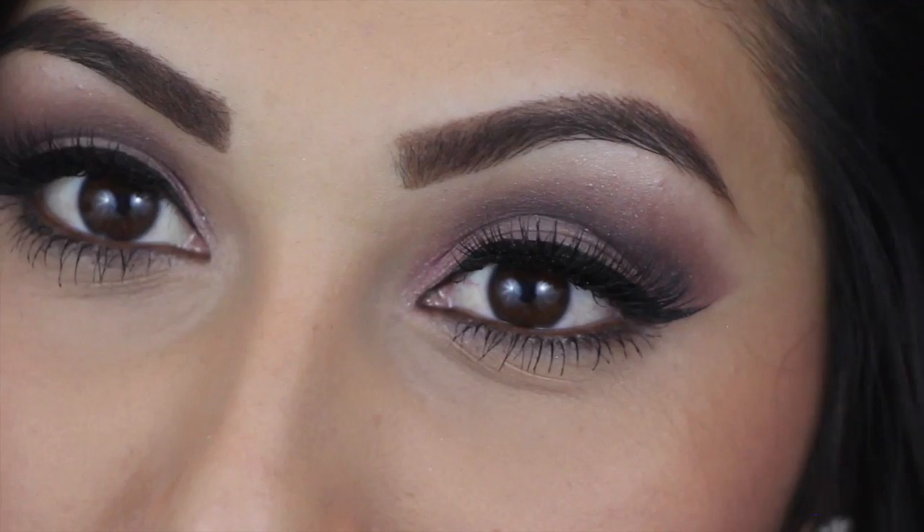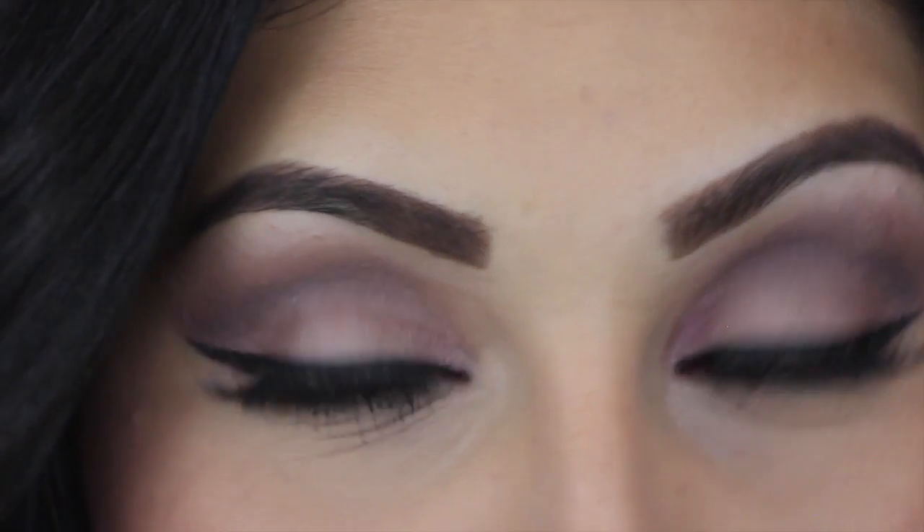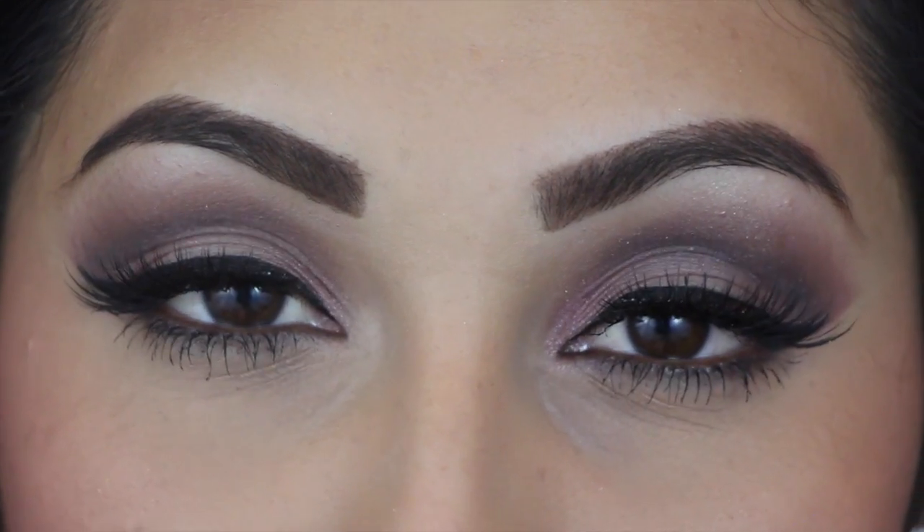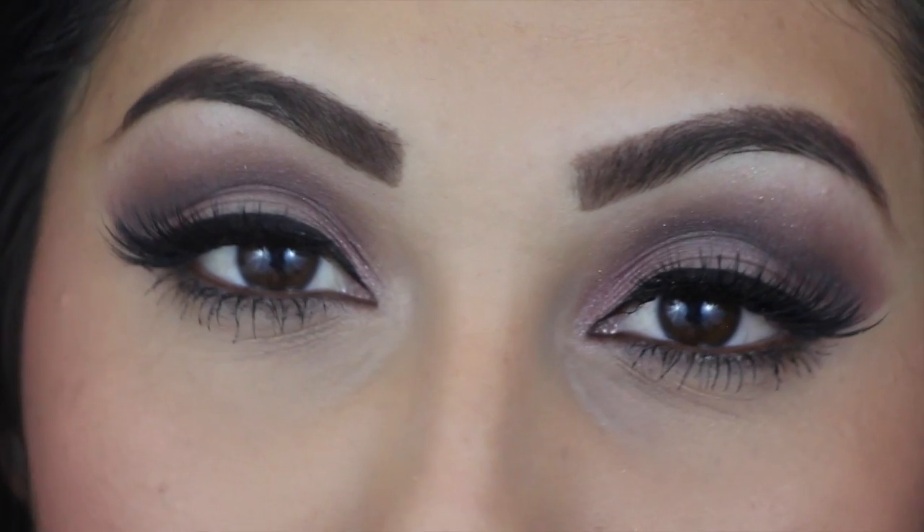Hi beauties, welcome back to my channel. I am back with another video using the Naked 3 palette, and this one is more of a pop of color in the center of the lid and more darker in the outer V. I hope you guys enjoy it and let's get started.